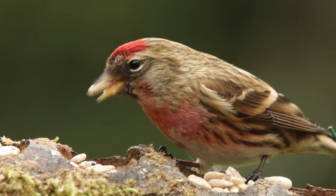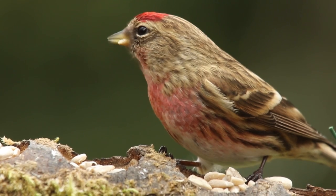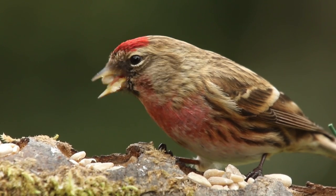The best time to look out for them is in late winter and early spring, when their natural food supply of birch and alder seeds is getting scarce.